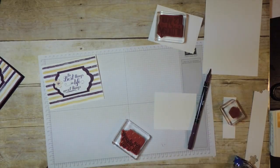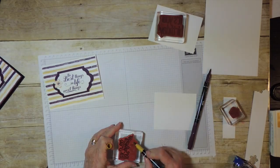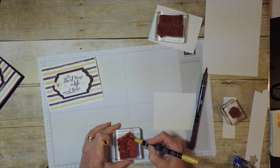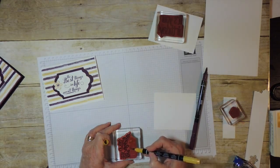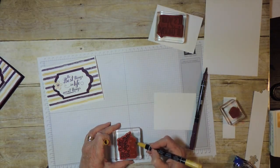And now I want this other word in a different color. I think this is just outline so it's dark there. Make sure we get it done well. This is nice when you have a word that you want to emphasize in your sentiment.